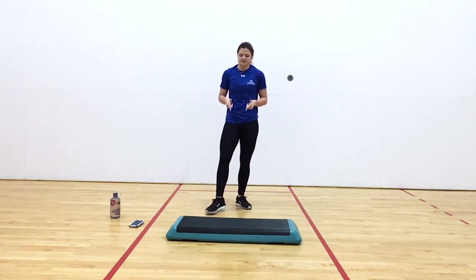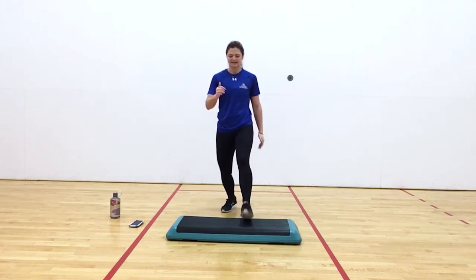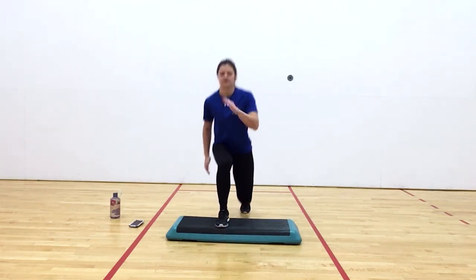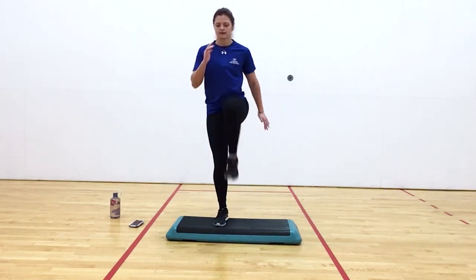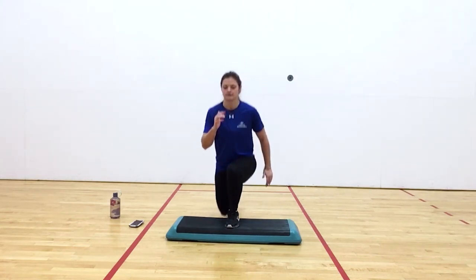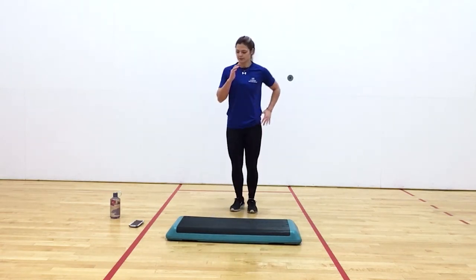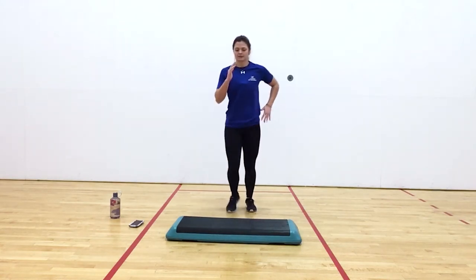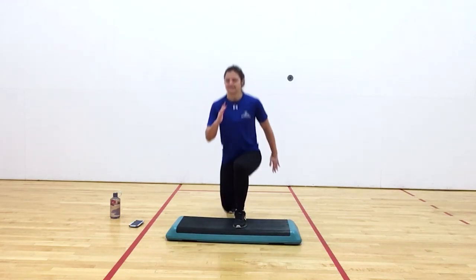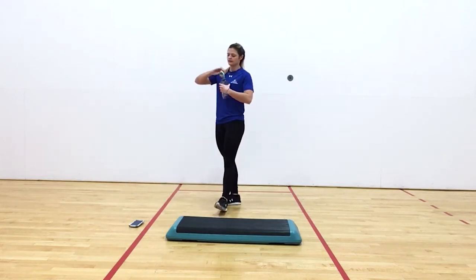Back to our lunge variation. Y'all are doing awesome. Keep breathing. Go. Nice. After we finish these lunges, we would have done about half of our pinwheel. That could be a good time for you to grab some water so we can finish the other half of the pinwheel. Nice. Rest. I'm going to grab some water quick.